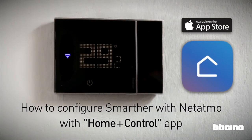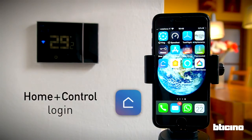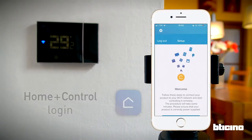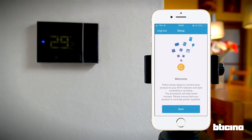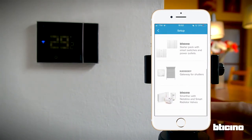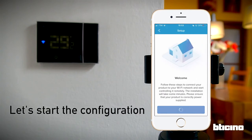How to configure the Smarter with Netatmo thermostat using the Homeplus Control app. After Homeplus Control has been downloaded, launch it and log in. When the app is first launched, it prompts you to add a device. The thermostat is at the end of the list of available devices. Let's start the configuration.